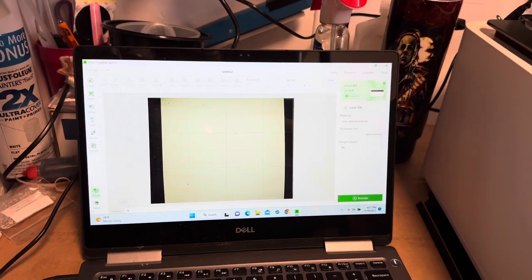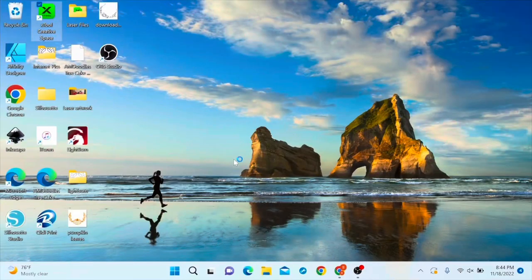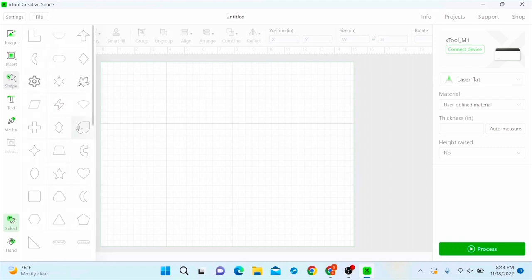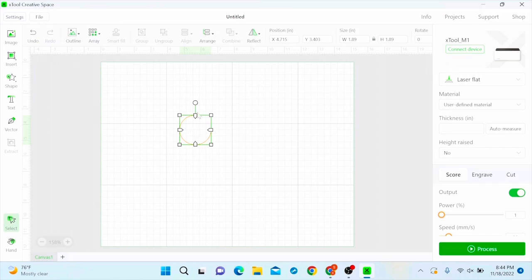I'm going to load XCS — the XTool Creative Space. Bear with me, this is the first time I've done a voiceover with a computer program. I'm going to pull up a shape — I like this little teardrop one here — and then I'm going to move it and spin it to the point where the point is up.